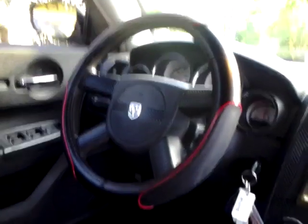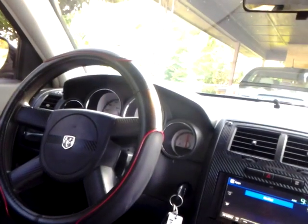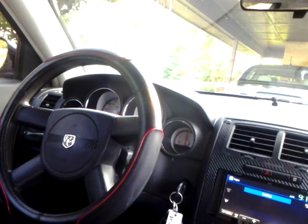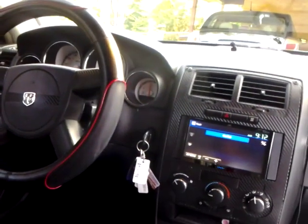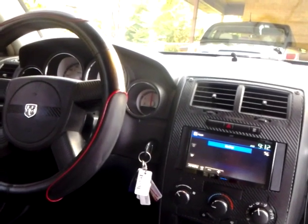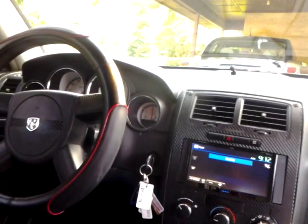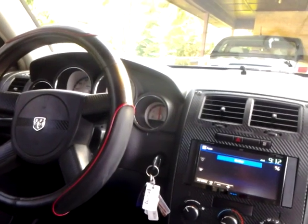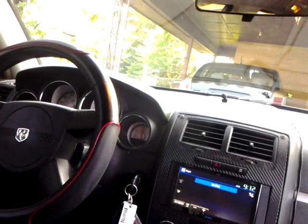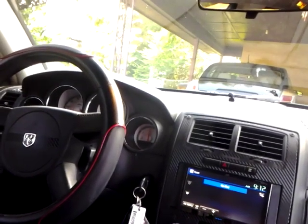Let me tell you something about this Soundstream Rubicon amp — for the price you pay, it's pretty good. The signal-to-noise ratio is 105 dB. Most amps you get are going to be within the low to mid 90s. Even the GL Audio signal-to-noise ratio is right at 100, but this amp is pretty clean — no distortion. I've heard drops in songs that I didn't even hear with my GL Audio amps I used to have in my truck. So I know it's not a better amp than GL Audio by any means, but it's pretty damn close. It's pretty clear, man.